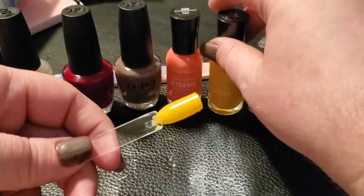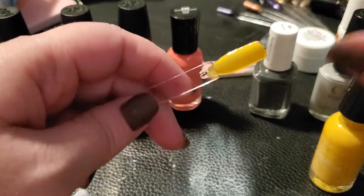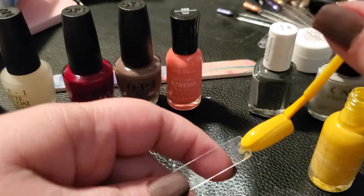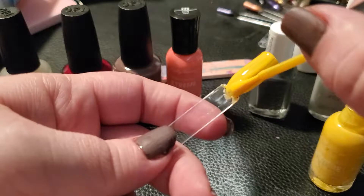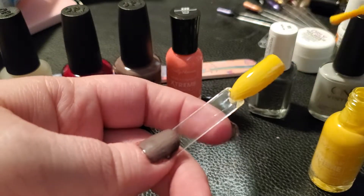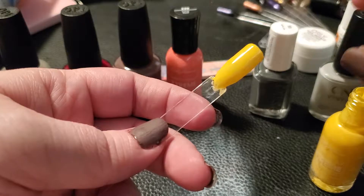Now doing the final third coat on the Sally Hansen Mellow Yellow. I got a little bit of coral on it from the swatch stick next to it — whoops! I think three coats is going to work just fine on this to cover it up.